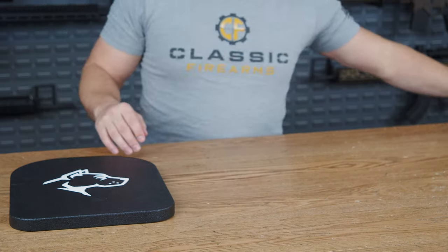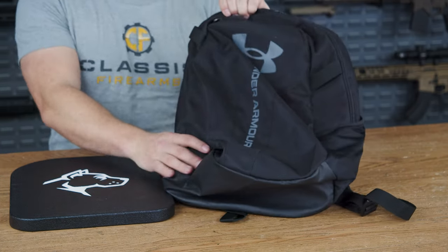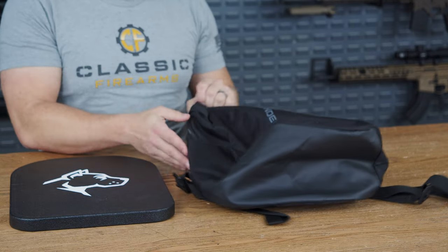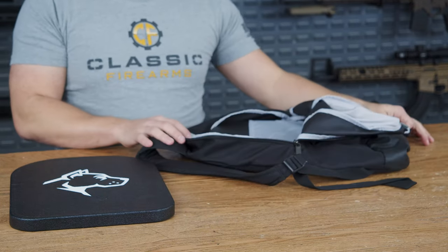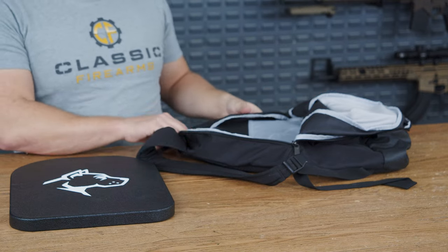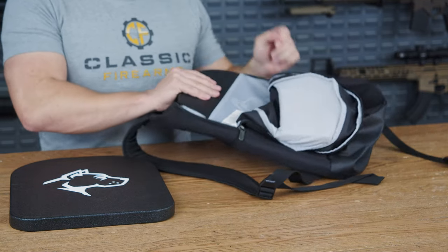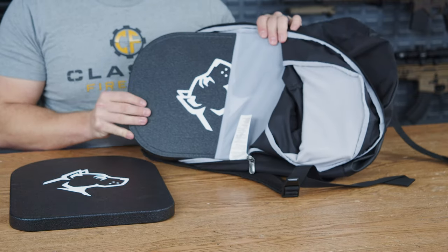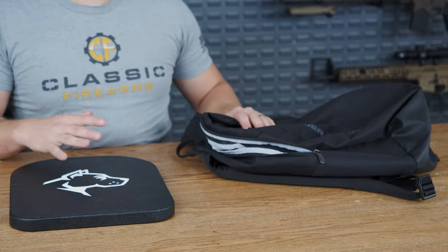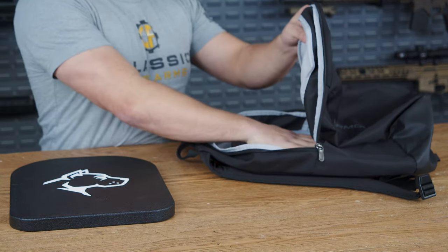I have a standard size — maybe a little bit smaller — Under Armor backpack with a 15-inch laptop sleeve on the inside. I have a plate already in here as an example so I don't have to waste your time. The Guard Dog plate fits right inside the same spot that my 15-inch laptop fits in. That's just to show you exactly how small this plate actually is.